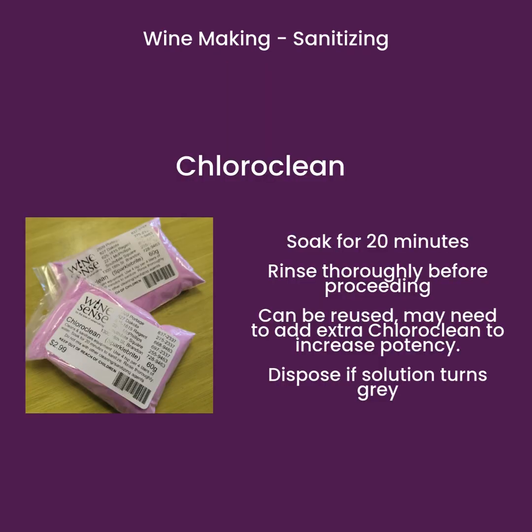To use ChloroClean for sanitizing, soak your equipment for a minimum of 20 minutes, then rinse thoroughly before proceeding. It can be reused and stored airtight for up to a week. You may need to add extra ChloroClean to increase potency. Dispose of the solution if it turns gray.